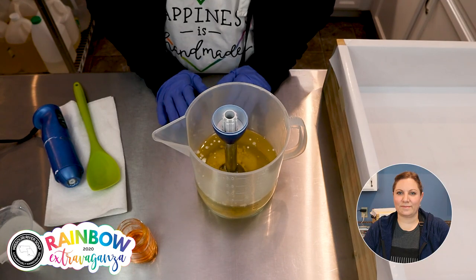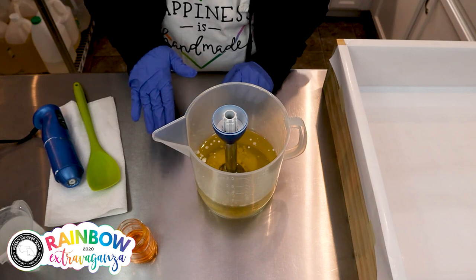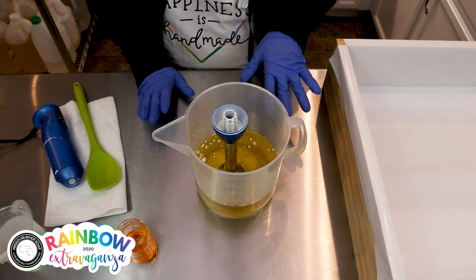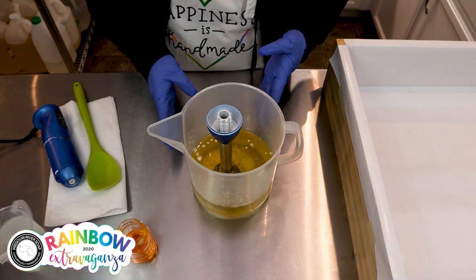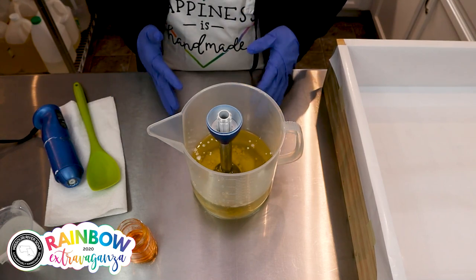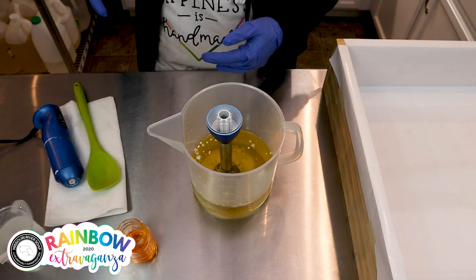Hi everyone, I'm Holly with Missouri River Soap, and today I'm going to make a detailed batch. It's going to be three actual soap batches to create one soap with lots of colors. This is part of our rainbow extravaganza, and the first part is the base layer. I'm calling it Serendipity — it's a mixture of chocolate and rosemary mint, which can smell an awful lot like Andes mint.